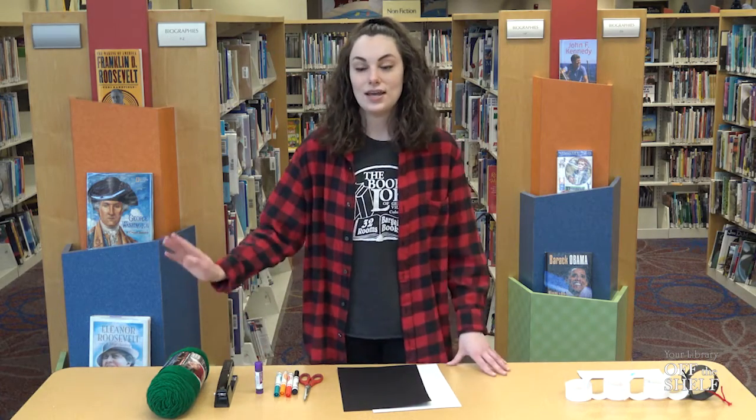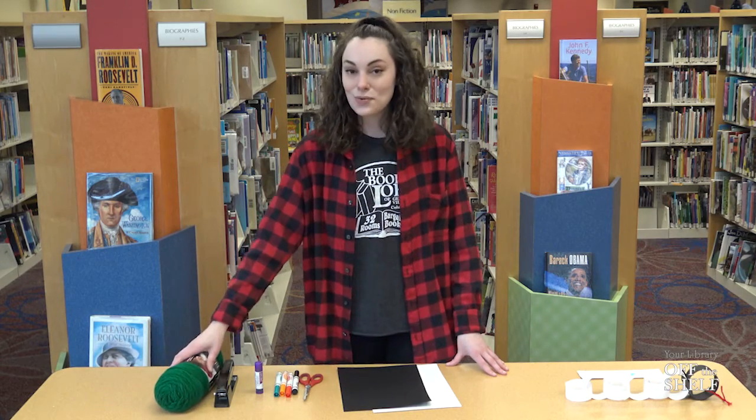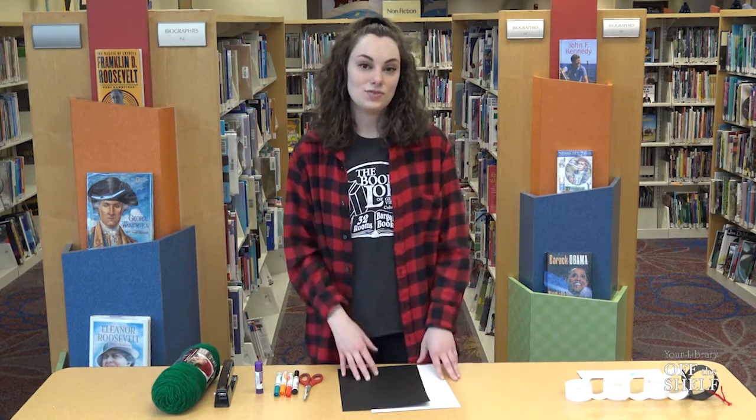You're going to need a stapler and any color of string that you'd like — today I'm using this very pretty green. You're also going to need an adult with you in case you need some help.